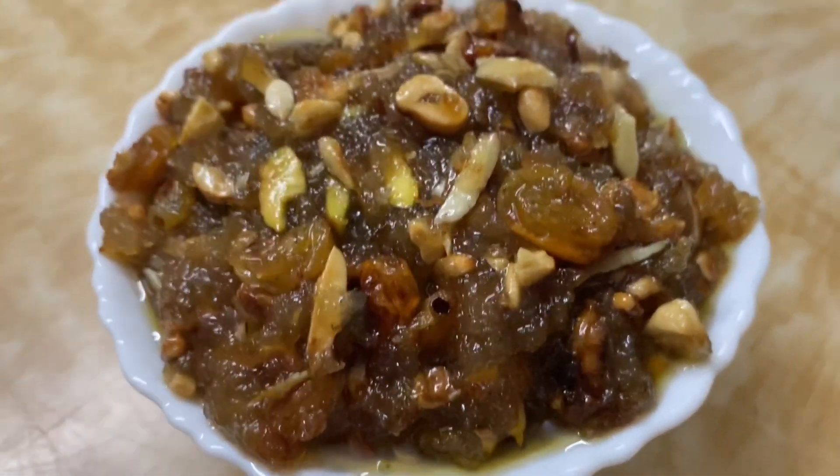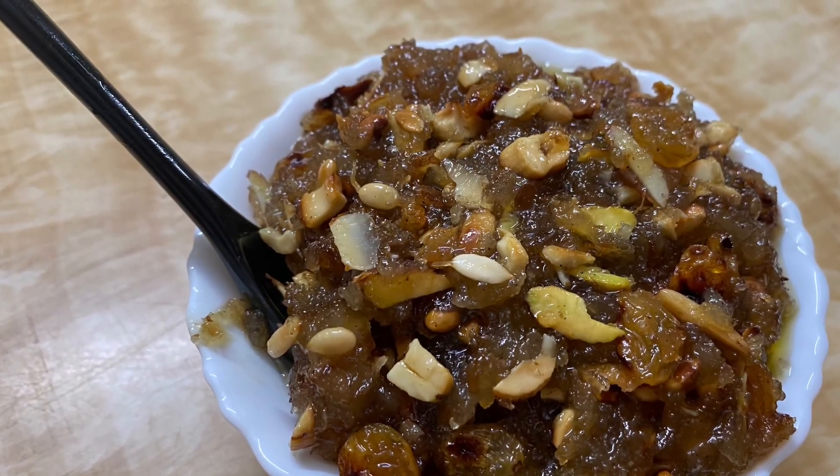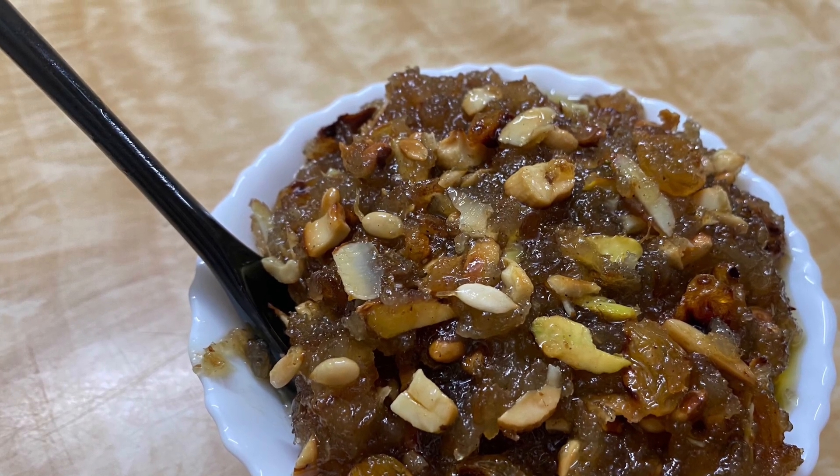That is all about today's video. Thank you so much. We will be coming soon with another new recipe, which is very tasty. Thank you so much. Take care.